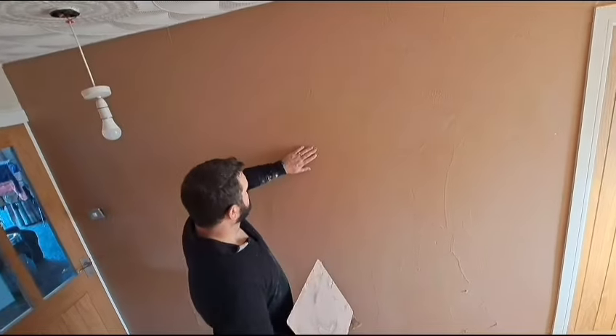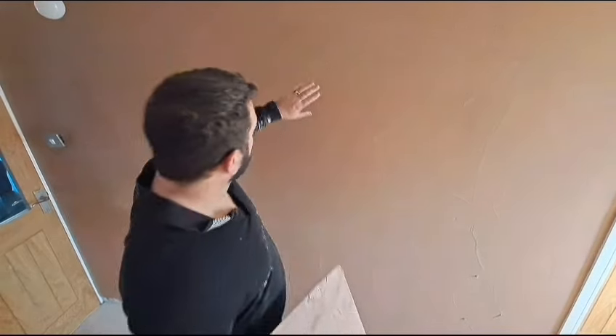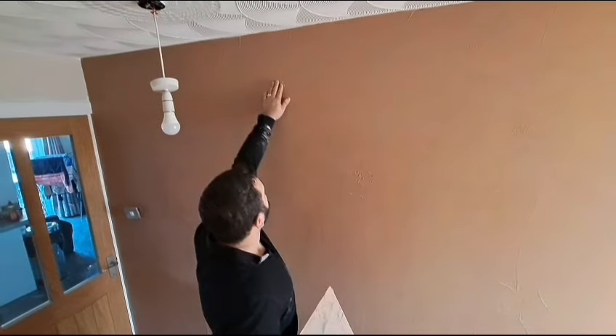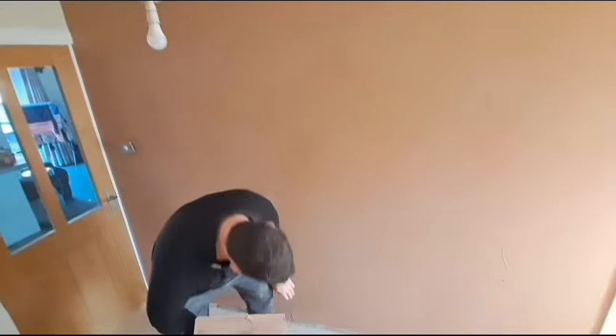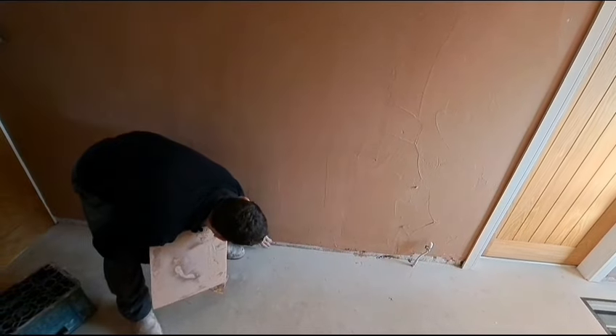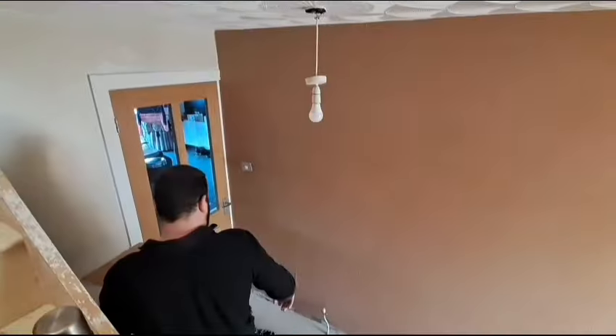Now it's time for the second coat. I'm touching the wall to see how wet the plaster is — I can leave an imprint in it. It's still soft, but it's not sticking to my fingers. This tells me it's ideal for second coating. If I couldn't leave an imprint and it was too hard, then I've left it too long and I need to speed up. If it was still sticking to my hand, I'd know it's too wet. But it's just right.